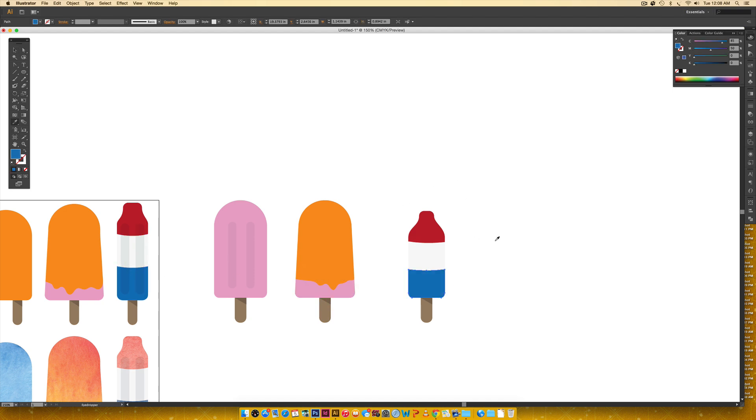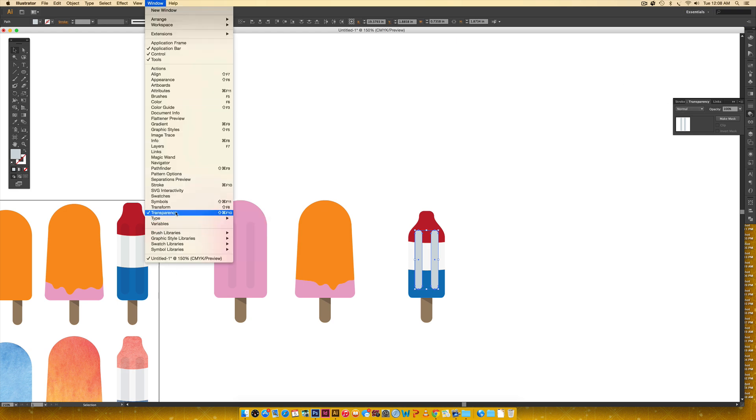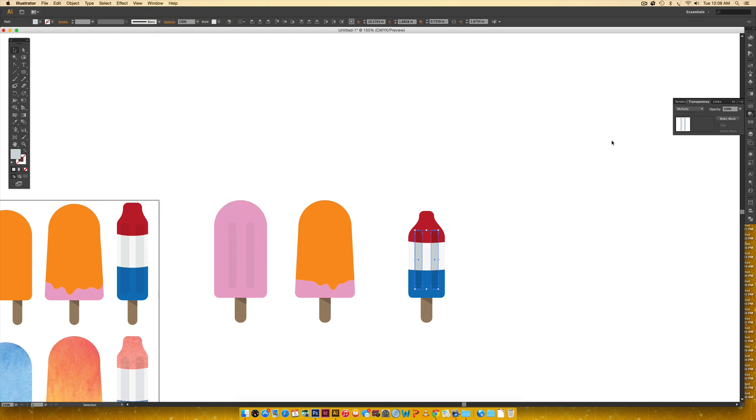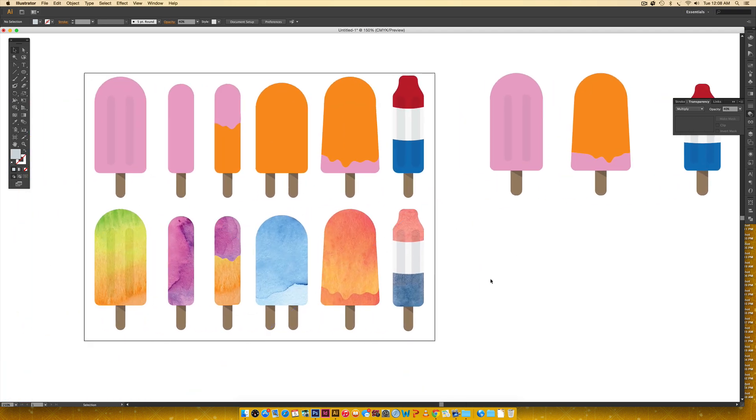We also need decorative lines with some transparency. I'll color these at 15% black, 0 magenta, 0 yellow, and 5% cyan. Then in the Transparency palette — accessible via Window > Transparency — I'll change the blend mode to Multiply and reduce the opacity to 40%. That looks really nice. Now let's have some fun with watercolor.